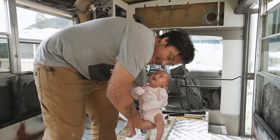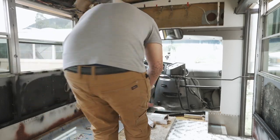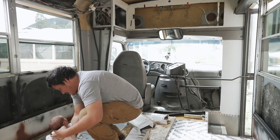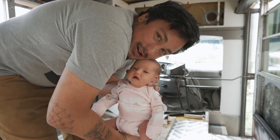Everybody, this is Ember — she's already helping build her first bus. She's here to say hi and step on things and put the glue down.